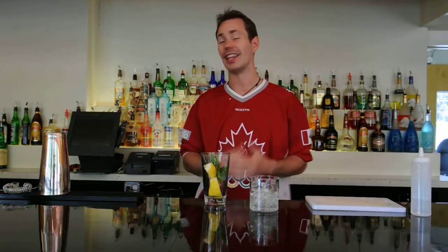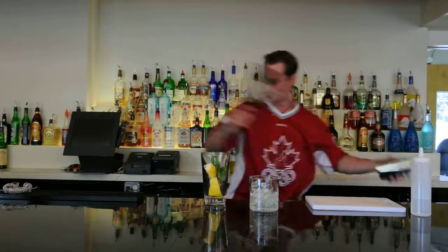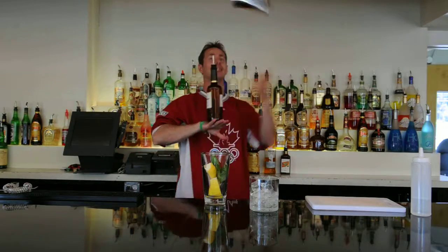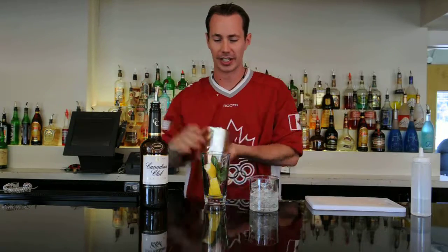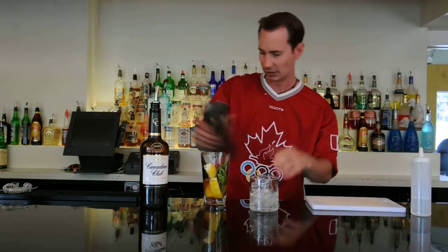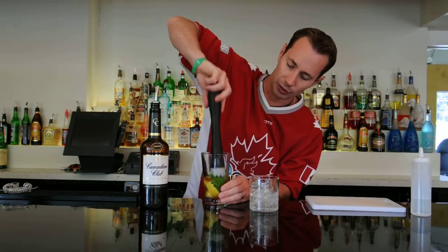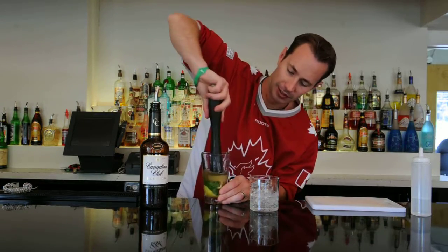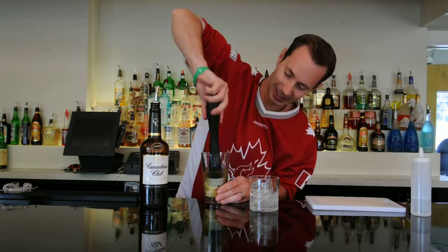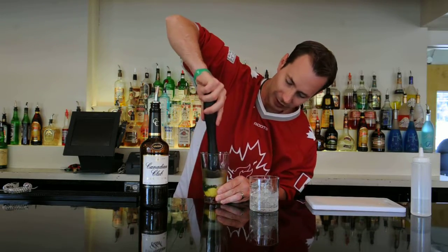Add a little bit of sweetness, then we're going to grab our Canadian Club whiskey and add in a good generous two ounces. We have our Canadian Club whiskey in our mix, and then we're actually going to muddle this all together to get all the juices of the lemon as well as push out the oils from the mint. Just press this down, mixing them all together, careful not to splash around the liquid too much. That looks really good and nicely pressed.